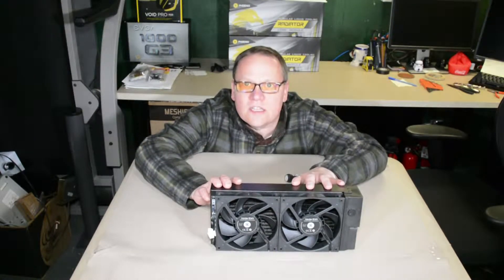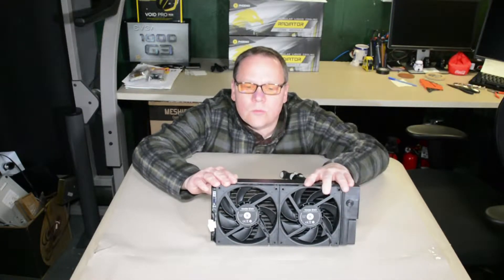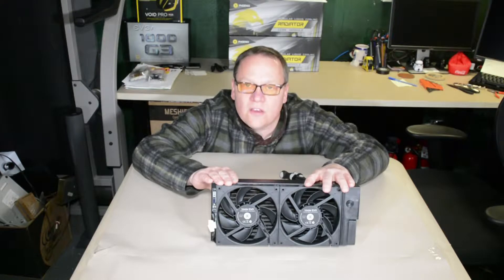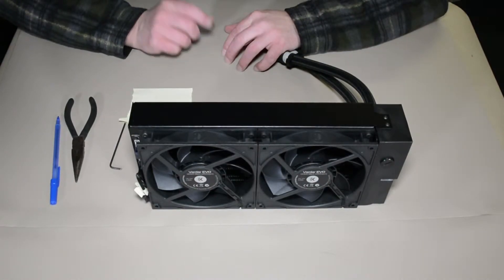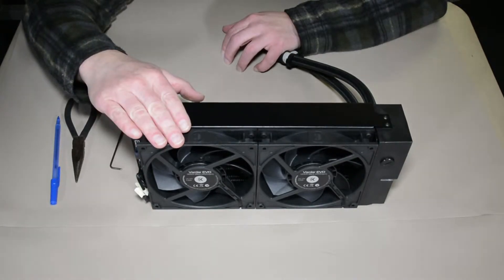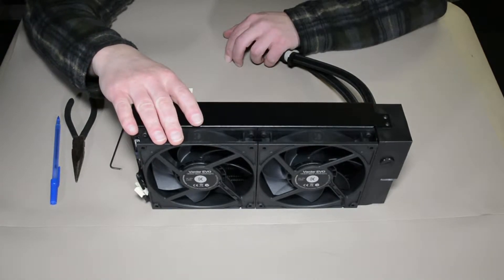Hey everyone, this is Chris from the Tech Basement. Today we're going to take a look at the EK Phoenix series 280 radiator with its fans. What we want to look at is what we need to do in order to reorientate these fans — specifically to reverse the airflow of the Vardar fans on the EK Phoenix series 280 and 360.